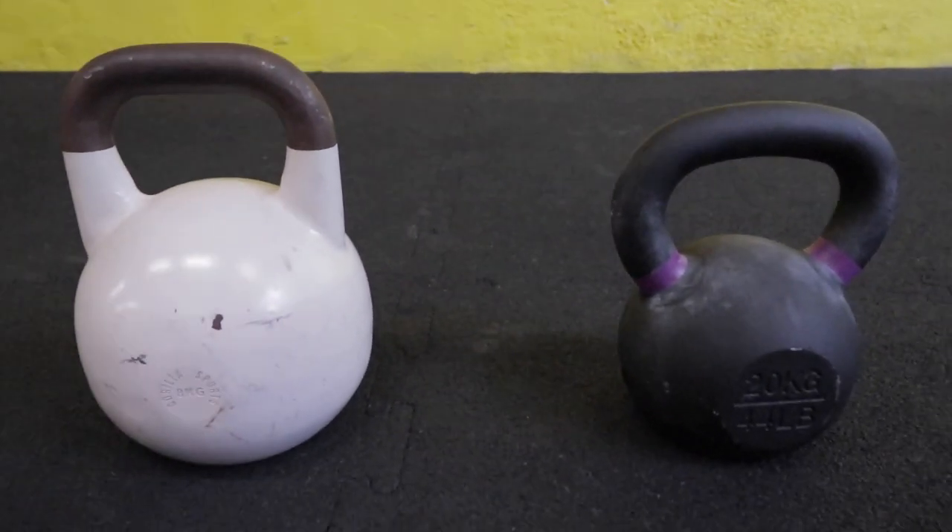Once you get into kettlebell work, the sky's the limit — you can even compete in kettlebells. There are standard iron steel kettlebells, and there are competition kettlebells which are very smooth and all the same size, just different weights. There's so much versatility as a tool. I've created a little five-minute workout I want you to try. If kettlebell is something you haven't done before, you're fine — you're going to find this workout is surprisingly challenging and should have you breathing heavy and sweaty by the time you're done.